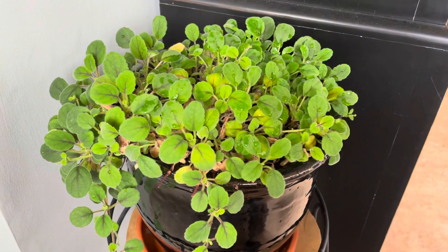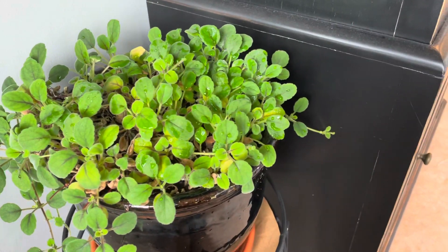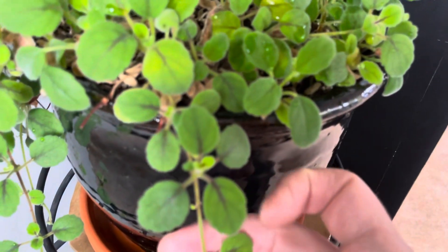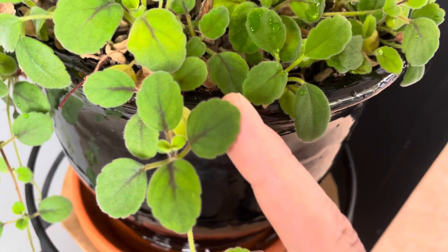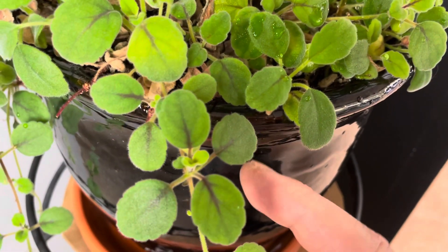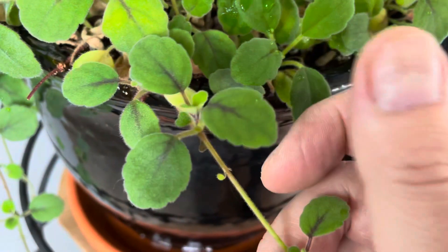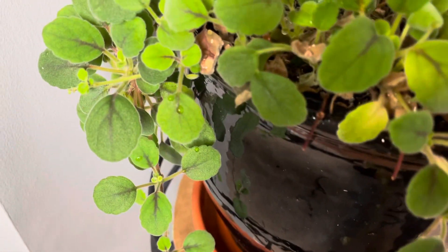Other than that, it's pretty easy to grow. As the days get longer now in the spring towards the summer, it will start to send out little blooms at each of these little plantlets. And like I showed you in my last video, which I'll tag down below, it is really easy to propagate because you can just break off each of these little plantlets, plant them, and they will very easily root and grow.